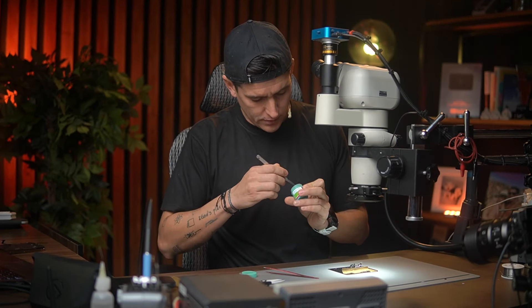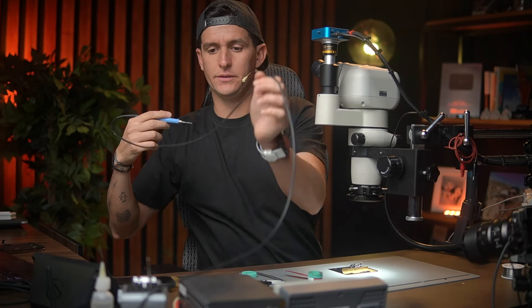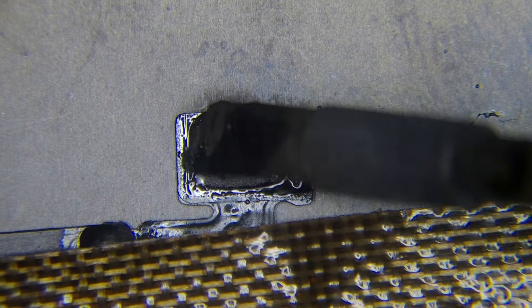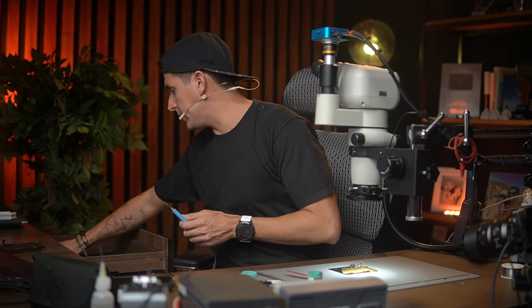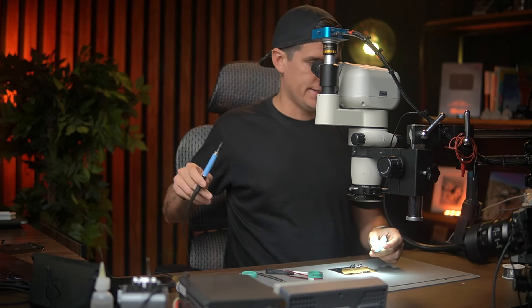There you go. Now I'm going to apply 138 solder paste — just to change the solder, I'll put just a little bit — and I'm going to come with my iron. I'm going to set my iron to 280°C and just try to apply like this. There you go. Then I'm going to bring a solder wick and we are going to try to remove the excess.